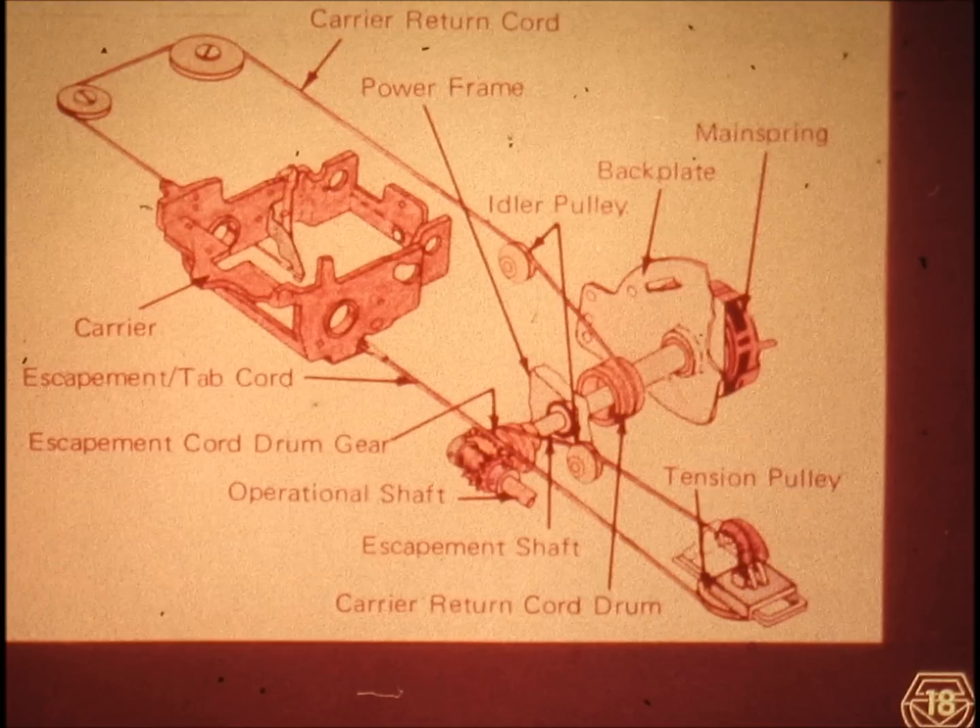This drawing should help you visualize the negative power system in this electric typewriter. It is important to stop the tape player at this point and become familiar with the various names of the parts. Notice that the names of the parts are quite descriptive of their function in the mechanism. You may find a name such as 'escapement tab cord drum gear' a bit cumbersome in conversation — it is admissible to simply call it 'tab cord drum' or 'escapement cord drum.' But should the listener question which part you mean, you should be able to give the full names shown here or describe all of the functions of the part.